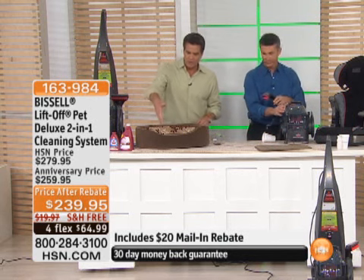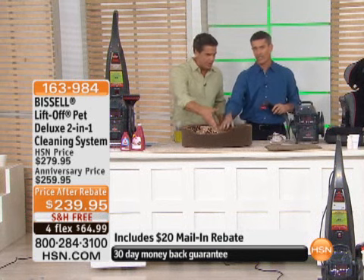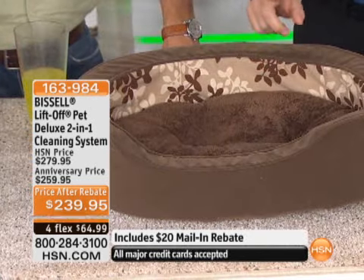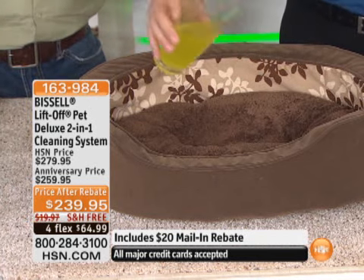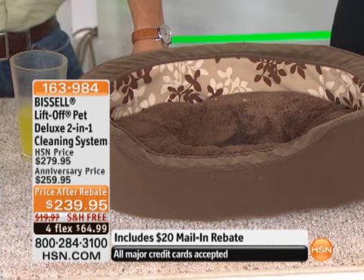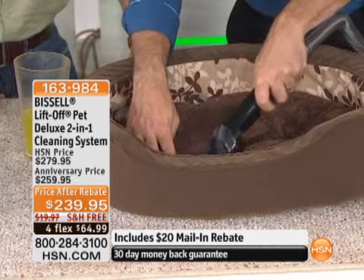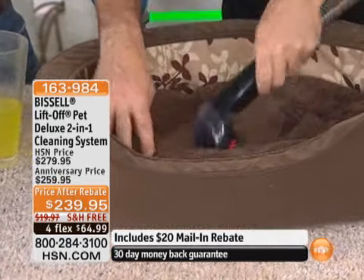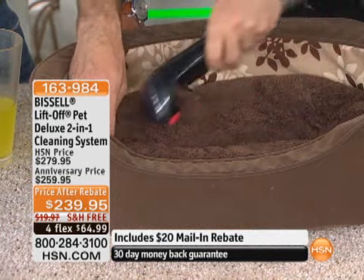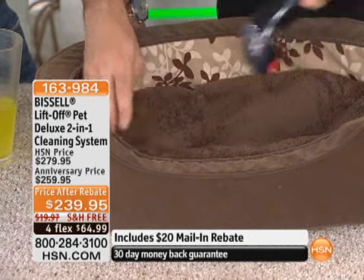What about areas of your home where you have pets — maybe a pet rug or a pet sleeping area? How would you normally clean that? If you have a pet, you have pet stains — automatically. If you've got a puppy, it's like having a baby, it's going to happen. When the stain happens, grab the portable deep cleaner, detach it, vacuum up, apply that solution, take care of the odors, use the scrubbing brush, and then vacuum out all the mess. Pet messes — it's perfect.